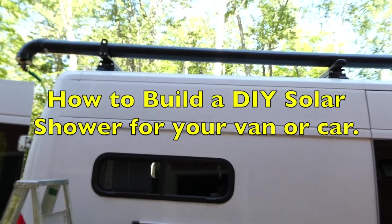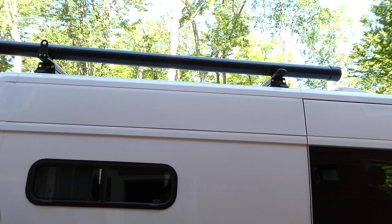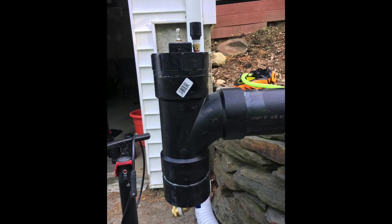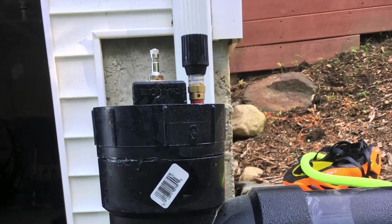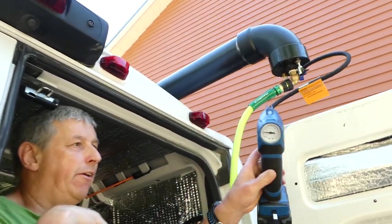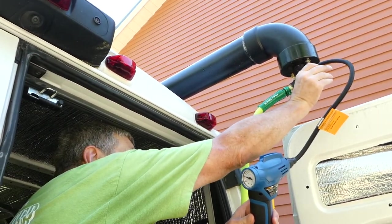This video is about my solar shower for my van. I went through several different designs where I had the pressure relief valve and Schrader valve for filling it with air on top, where I couldn't reach them, before I finally came up with this design where they're on the bottom and easy to reach. Here's how I built this.